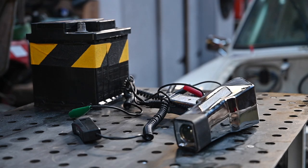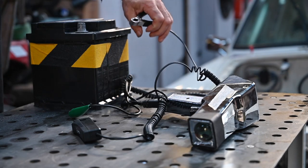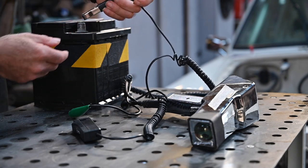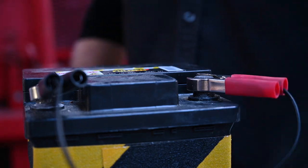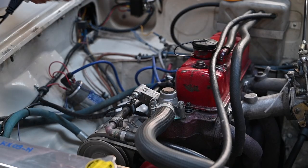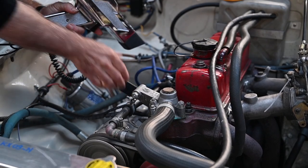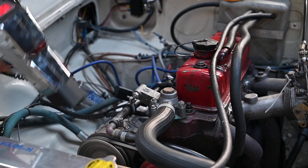To check that the timing is right on each of the spark plugs I'm going to use my strobe light. I'm using an external battery because the battery in an MGB GT is all the way in the back and my strobe light needs some power. I'm going to clamp it onto the first spark plug, and you can see we got flashes — so the timing is actually right.